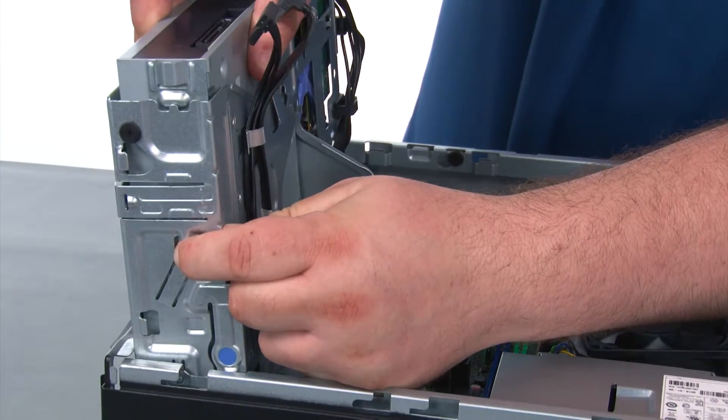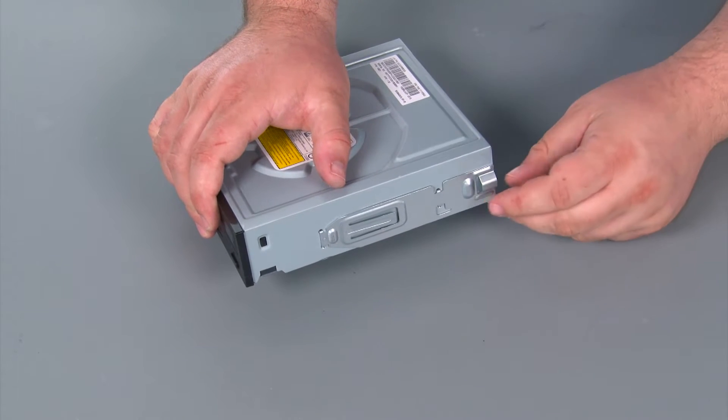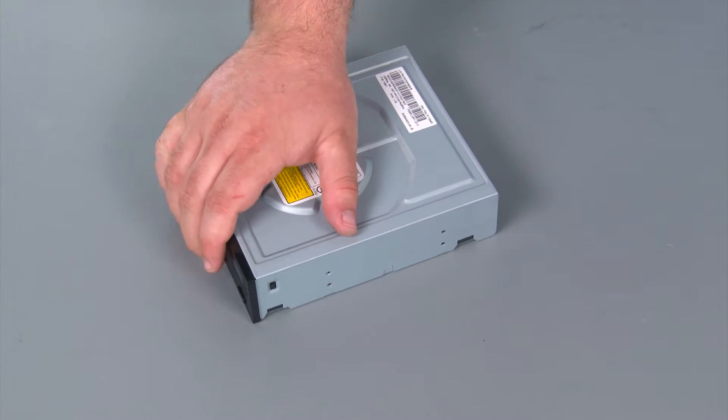Lift the drive up and then pull it from the bay. Now that we have the optical drive out, we are going to remove the optical drive bracket and set it aside for later.